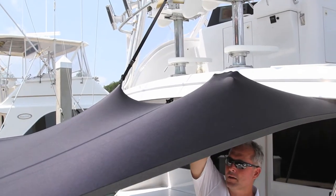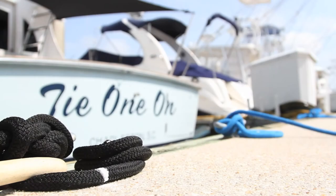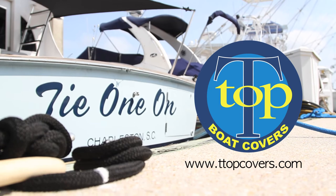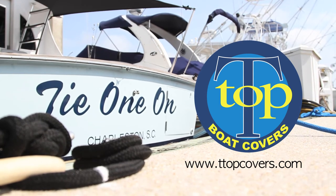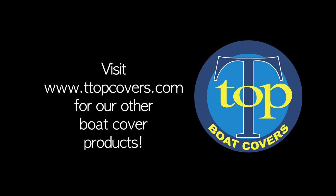The Ultimate Boat Shade is designed for occasional use only and is not intended to be installed permanently. So the next time you're out on the water, tie one on and stay cool with the T-Top Boat Covers Ultimate Boat Shade. Thank you.